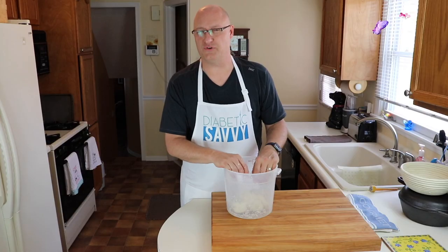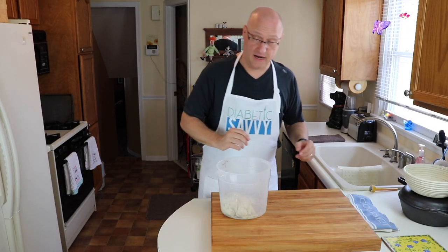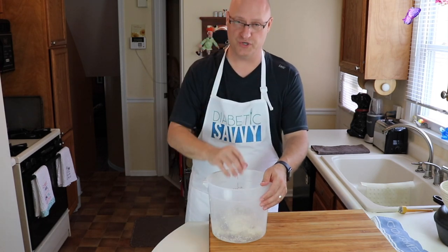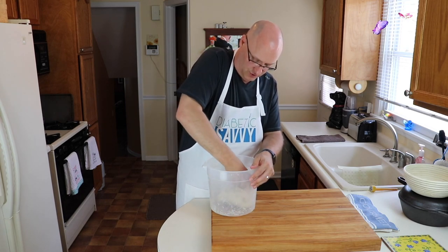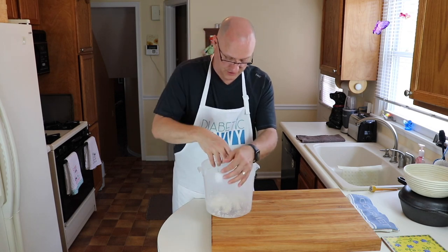Now we're going on to what's called the proofing and folding phase — this is going to take about four hours total, which is why this is an all-day bread. In the first hour and a half to two hours, you want to fold the dough twice to give it structure and elasticity. For the first fold, wet your hands a little so the dough doesn't stick. Pull the furthest part of the dough from the sides of the bowl and fold it inward — imagine pulling from 12 o'clock toward you, then the 3, 6, and 9 o'clock sides. This gives the dough a little structure as it relaxes and the yeast starts to work. Then set it aside for another hour and repeat the process.